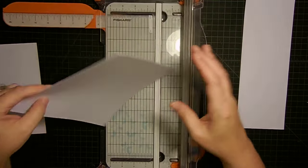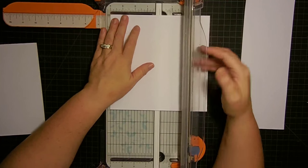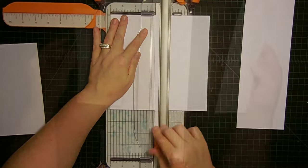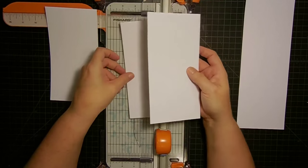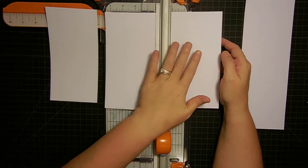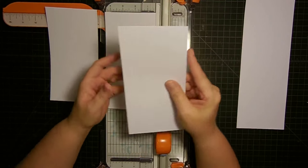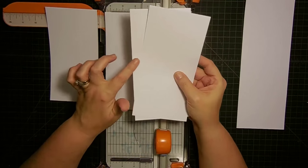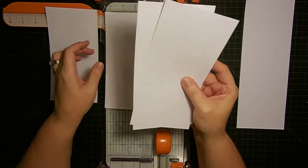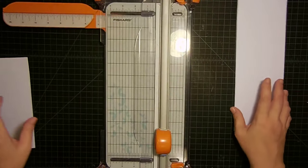Now we're going to take this and cut it down to eight inches, set it aside, then take these pieces and cut them at four inches — and I'll show you why. When you cut like that you end up with three pieces that are four by eight. When you fold these in half they're a four by four card. But remember I cut two pieces of card stock at one time, so I got six of those bases.